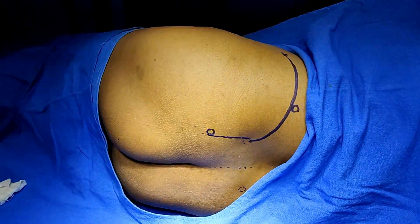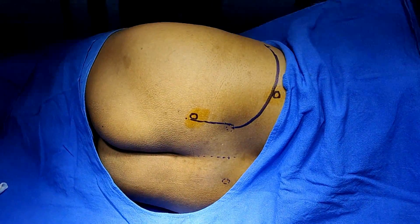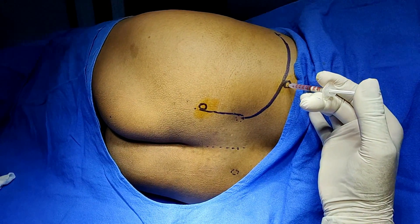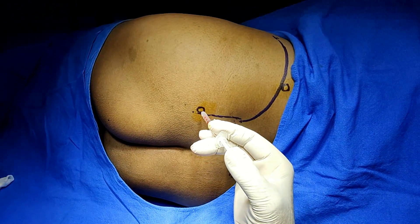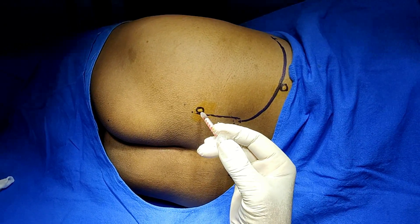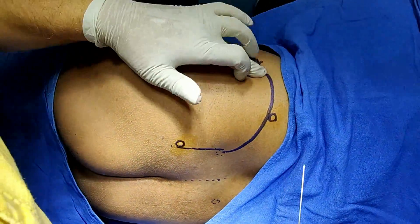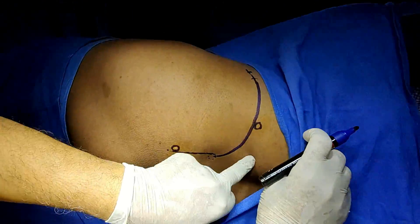I have already sterilized this area. Anesthetize these two points — inject subcutaneously in the center line, then come to the intradermal plane. At the second point, inject subcutaneously in the center line, then during withdrawal make it intradermal. This is painful, so I'm giving this block first.